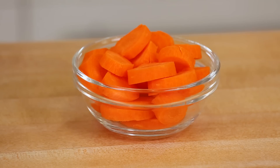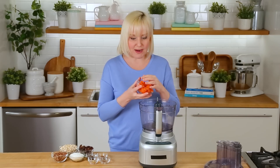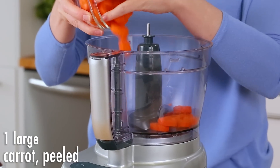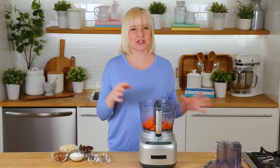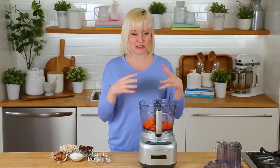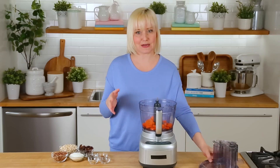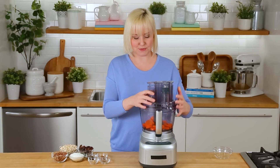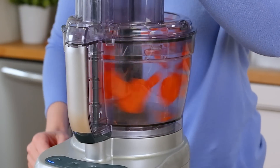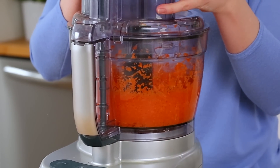I'm just gonna take the lid off and I'm gonna start by processing my carrots. If you don't have a food processor and you're gonna do this in a high powered blender, what I would suggest is shredding your carrots beforehand, just to make sure that they get properly shredded. The food processor is likely to do a good job at shredding these, but a blender may not work quite as well. So I'm just gonna pop the lid on my food processor and let it work its magic. I'll let that whirl away until my carrots are really well shredded.